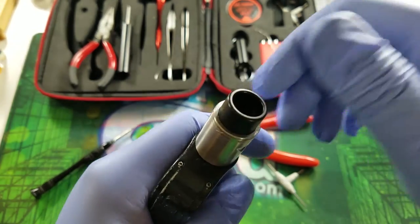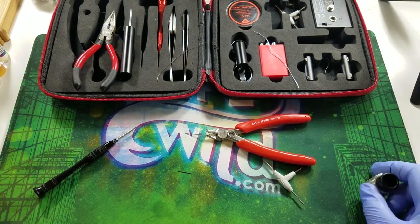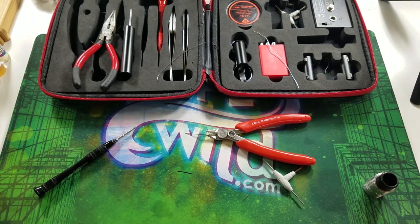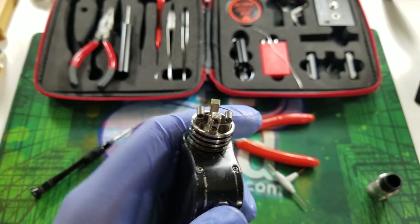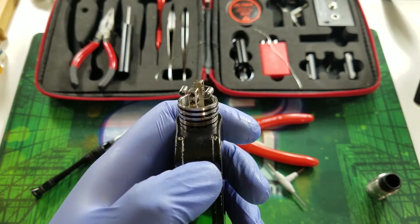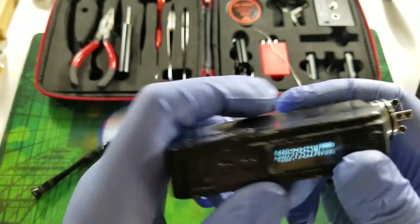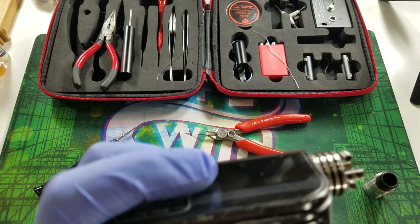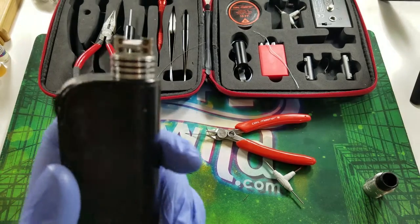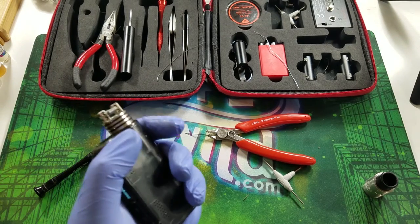Now it's time to glow the coils, but first I like to check the ohms. I don't have an ohms meter that can glow the coil, so I use a regulated mod instead. Press the power button once and it tells you the ohms — this one reads 0.42, so 12 wraps on 24-gauge gives you 0.42 ohms. That's close to 0.5, so you'd probably want to do 13 wraps instead of 12 to hit it.